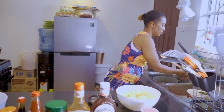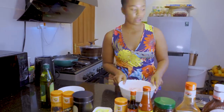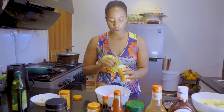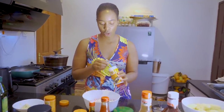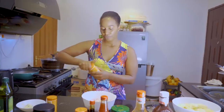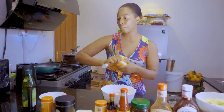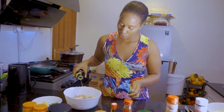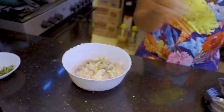As our oven is getting hot, we're going to start prepping our wings. The first thing we're going to do is add a teaspoon of garlic powder — so that the flavor is stronger — and then a pinch of black pepper to enhance the taste. After that we're going to add a bit of olive oil, like that, and we're going to mix this together so that all our flavors get going.